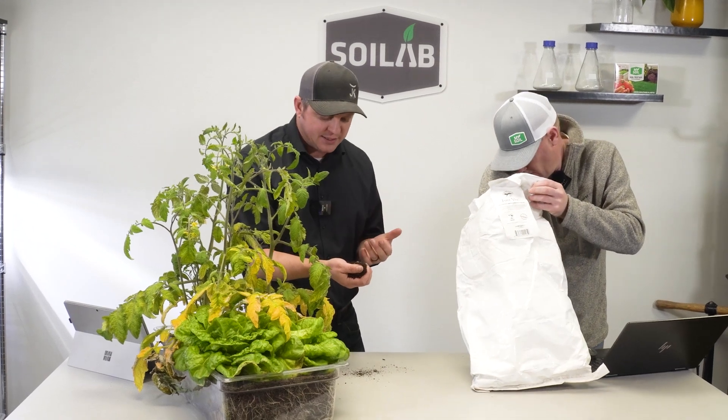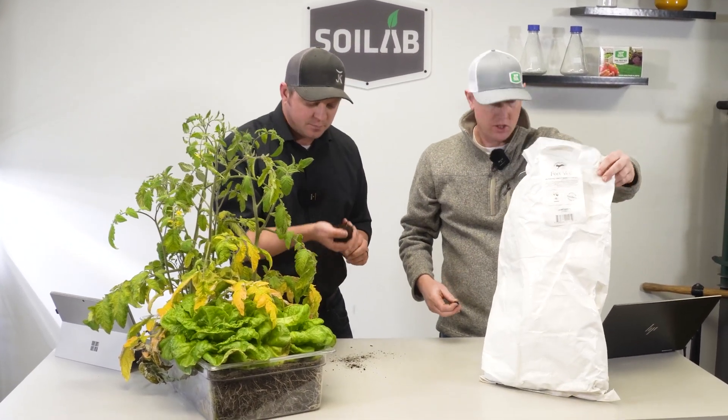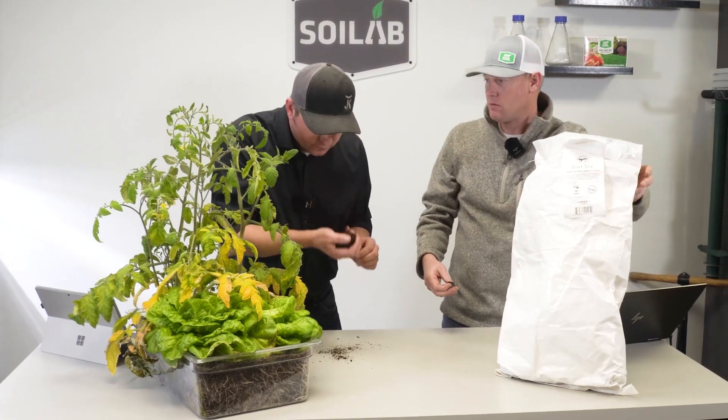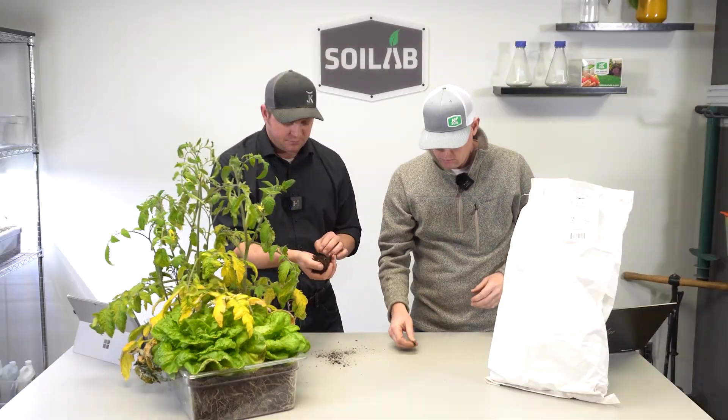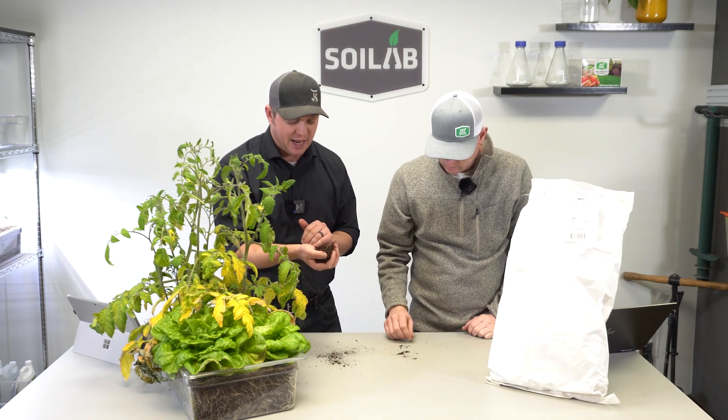It's really, really earthy and pleasant. For smell, I actually gave this a nine — one of the best smelling soils to date. I'm 100% in line with you; this is one of the better smelling ones to date, and I have it at a nine also.